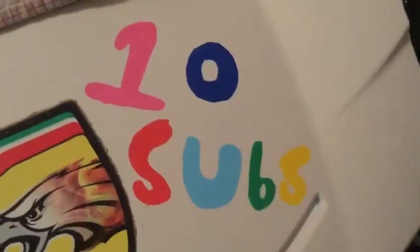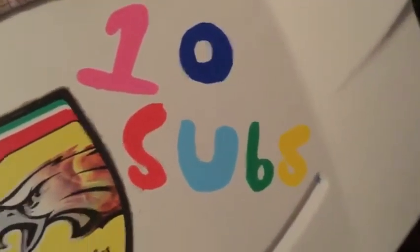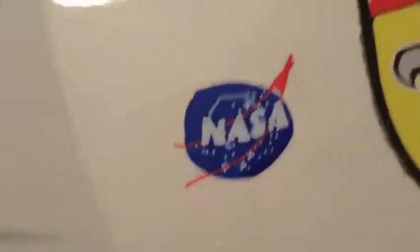As you can see over here - 10 subs - I did a timelapse and I did the NASA logo if you guys saw it. I did this one because I got 10 subs this week, and then after I got two more right after I uploaded the video. But then I tried uploading the video and it didn't work, so it just got deleted.